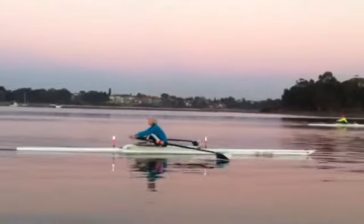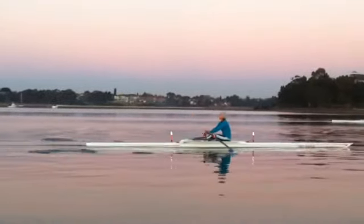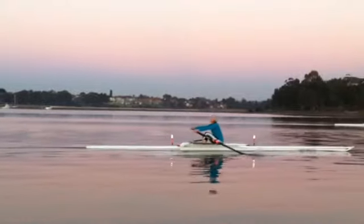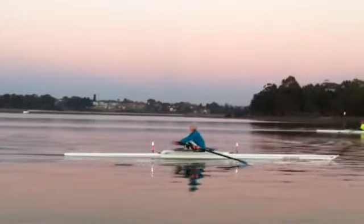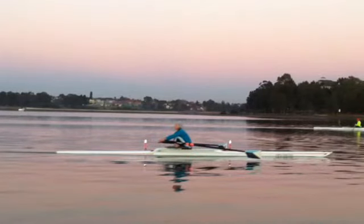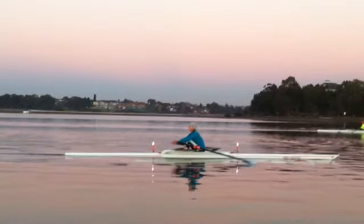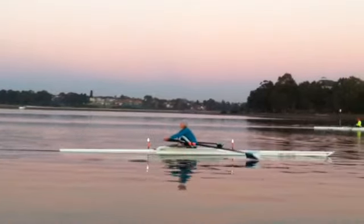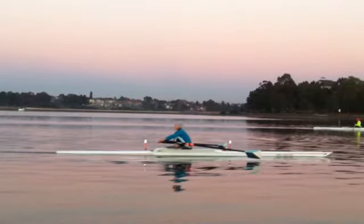Slight pause at the catch there — I'll slow that down so you can really see what's happening. Now there are a couple of things I want to point out. Almost got the shins vertical there. There's a pause because we're squaring rather late. What's happening is we're squaring and we're still squaring just as we arrive, so then we've got to sort of hang for a second.